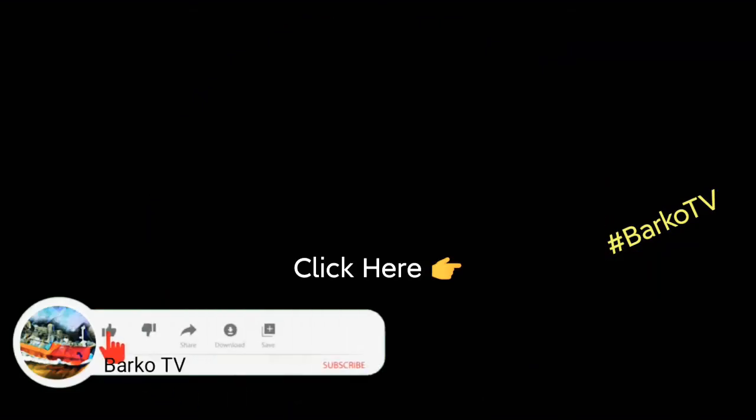If you learned from this video, click like, share, subscribe, and don't forget to hit the bell for more updates. And follow us.